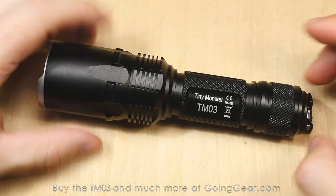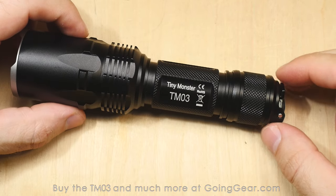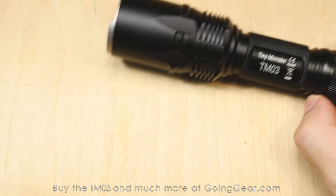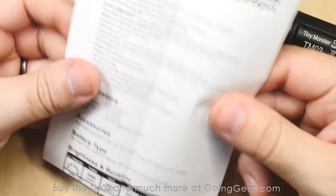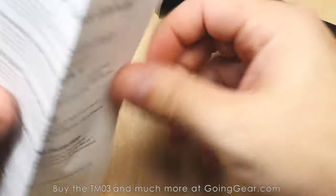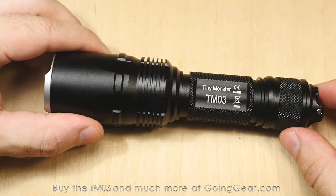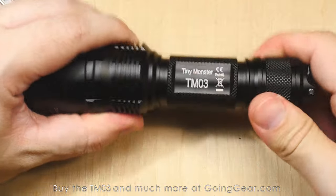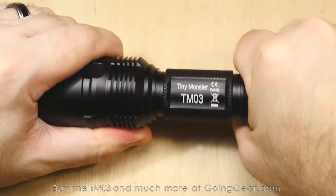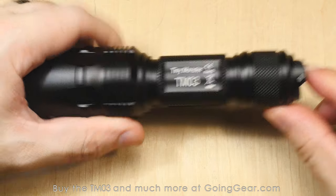XHP70 LED, 2800 lumens on max output, all controlled by these two side switches. There are a couple modes in there — one they call suppressing light mode and then strobe ready mode. It looks like I've got it in nothing because I don't have the tail cap tightened all the way. Tighten the tail cap when you first get it — just tighten it all the way down so it has a connection and it'll actually turn on.